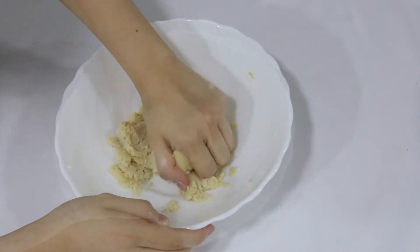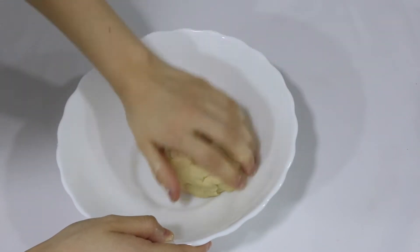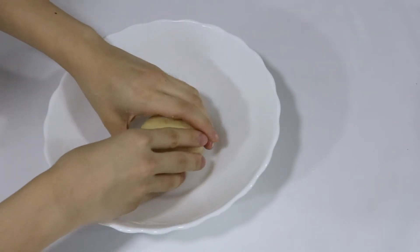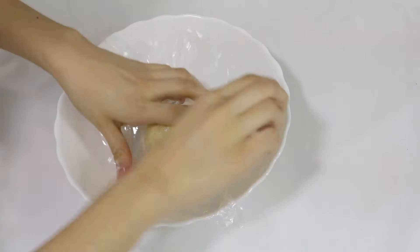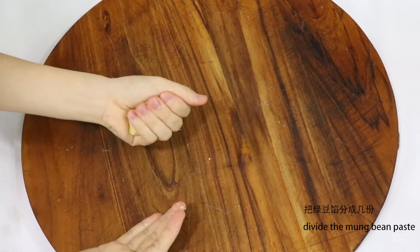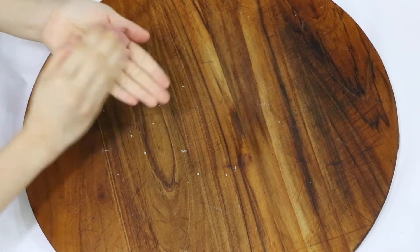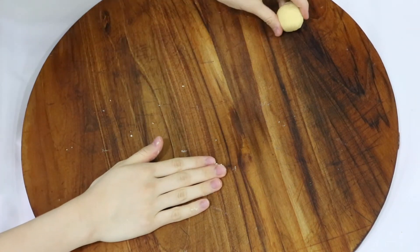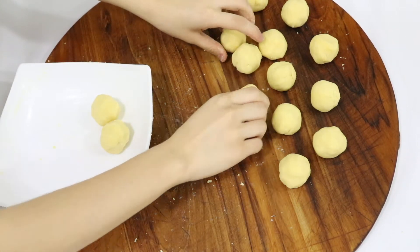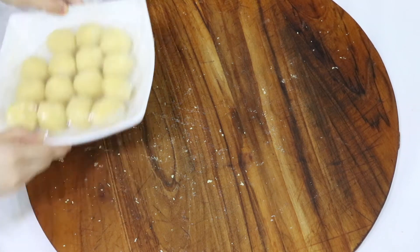Now we're just going to bring the dough together using our hands. Now we can start dividing up the mung bean paste. I've uploaded a video of the mung bean paste. We're going to cover the filling with cling film to prevent it from getting dry.